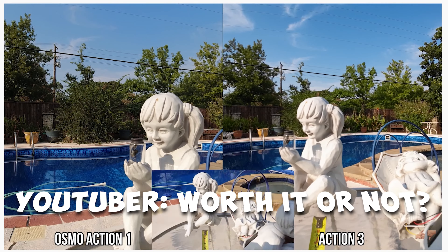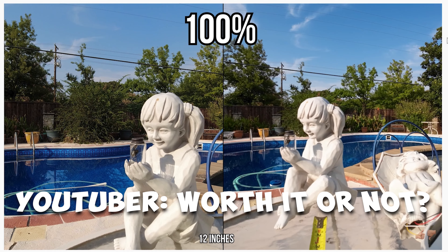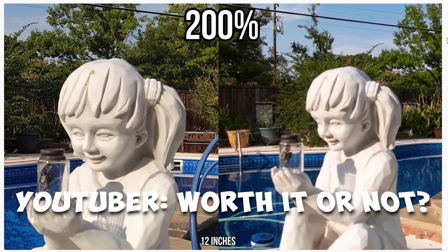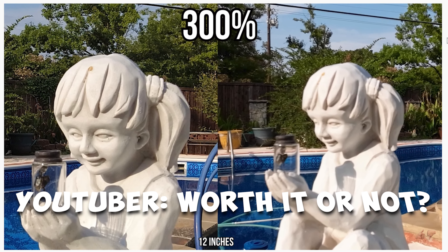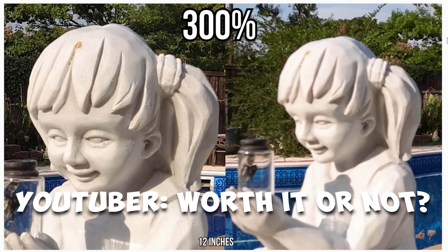I watched one video where a person had a DJI Osmo Action, the original, next to the Action 3, and they were focused in on a statue. You can tell right off the bat that the original Osmo Action was much clearer, much sharper, just focused in on the image compared to the Action 3. That person also went on to show everything they were doing, how far away they were from the image and all that kind of stuff.